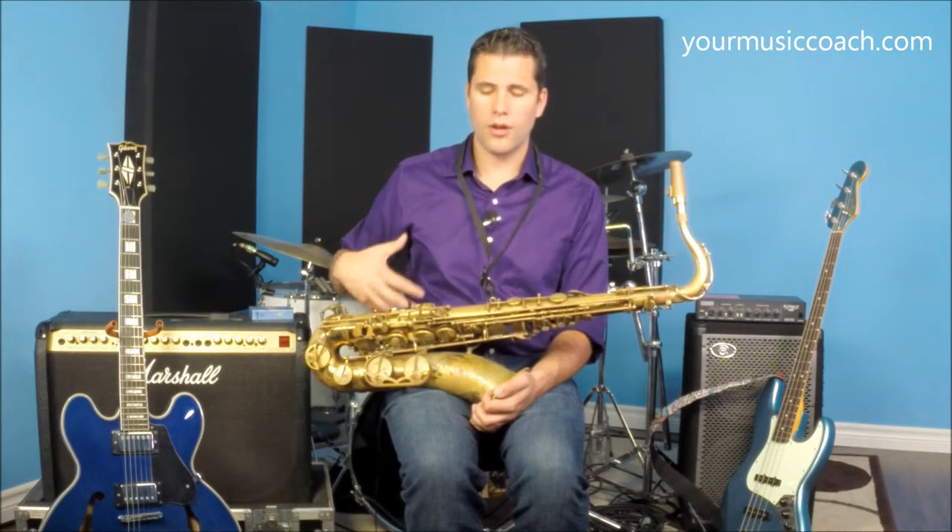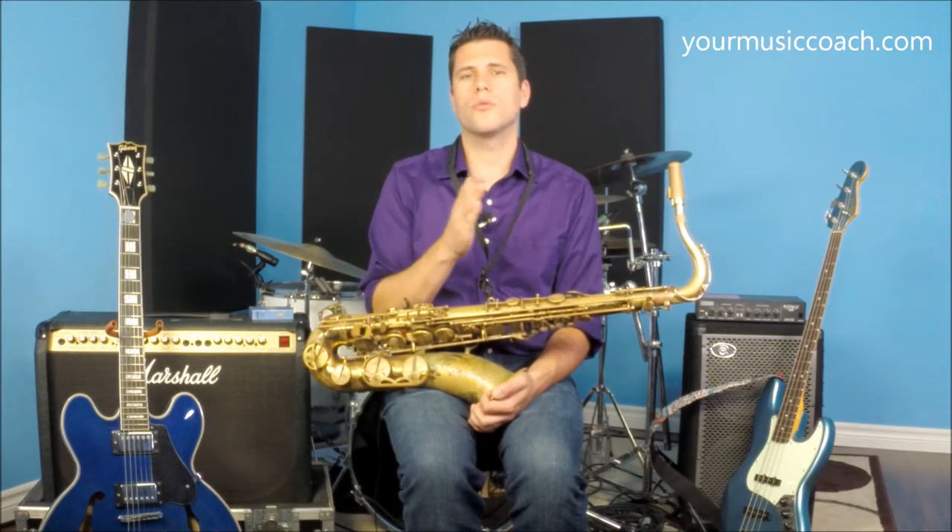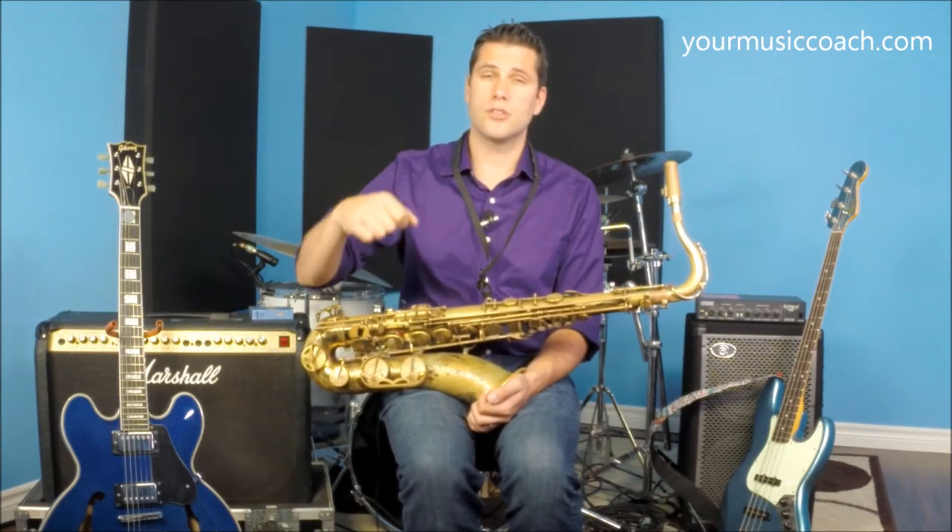As you get stronger and your breathing gets more strength and you're able to push more air through the instrument, you're going to want a harder reed. You can overblow the reed, which means it'll not even make a sound or it'll squeak. And if you need to generate a lot of volume, you're going to need a reed that's tough enough to handle the airspeed that you're generating.